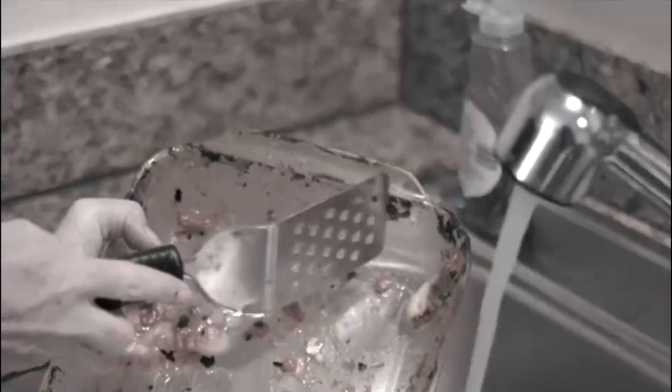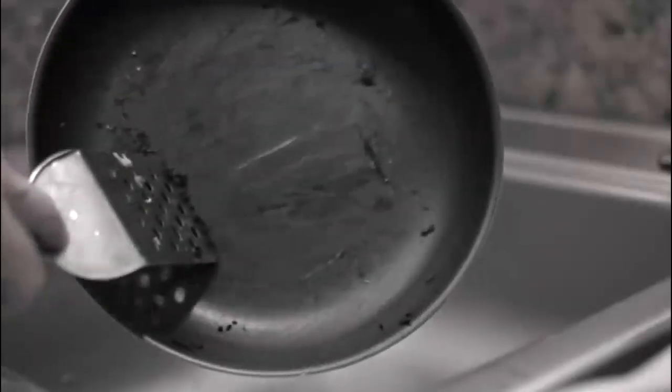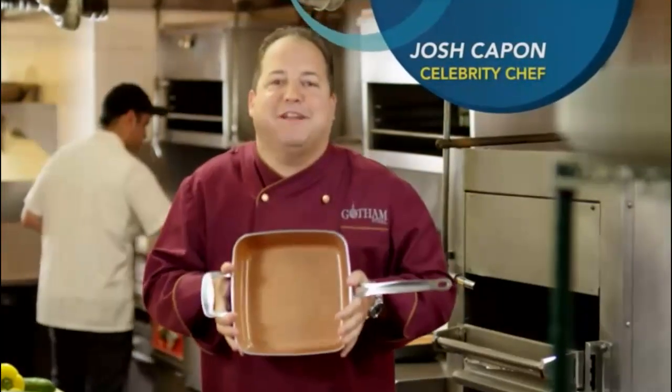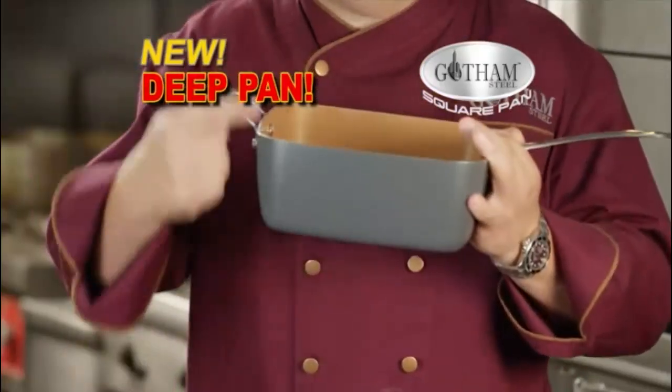Some pans burn, most pans stick, and they all have a scratch or a nick. Now you can replace all these with one pan. Hey, Josh K. here in my New York City restaurant with the Gotham Steel Deep Dish Square Pan.